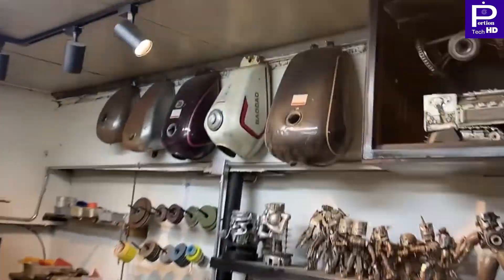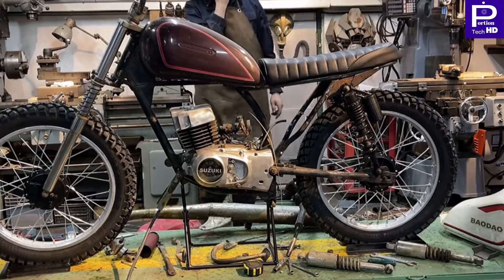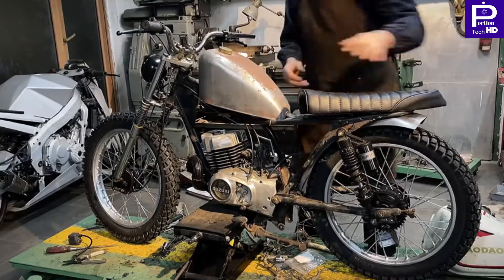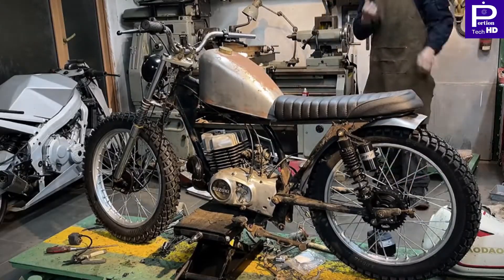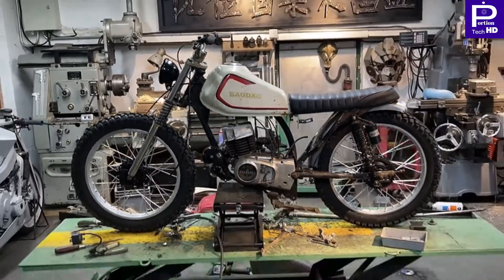So finally, they are going to change the tank of the bike and you will see which tank they will use. This tank will be used for manufacturing this bike.